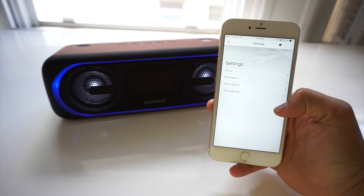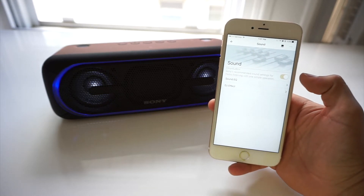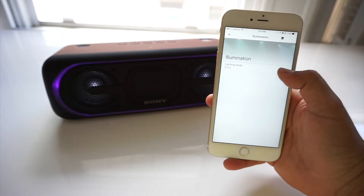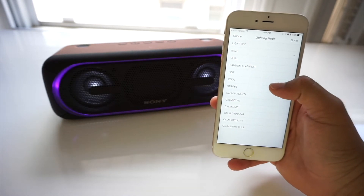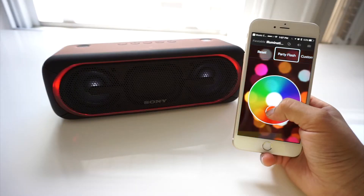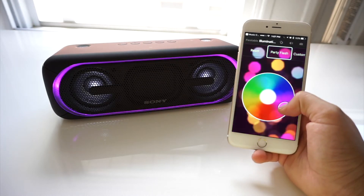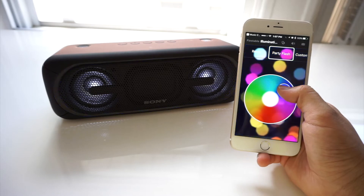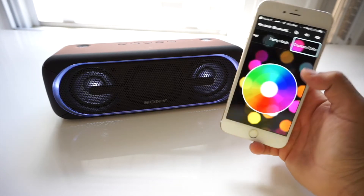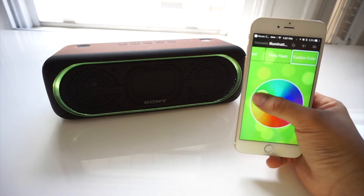While I was recording the videos for this review, both apps decided to work. Music Center allows you to control the speaker from your phone, play around with the EQ a little, and adjust the illumination settings — it technically works. Fiestable on the other hand is a whole other disaster; you can play sound bites, adjust lighting colors, and distort the audio to pretend to be an amateur DJ. Honestly, don't even bother downloading the apps — save yourself 100 megabytes of storage and take selfies listening to music on the SRS-XB40 instead.